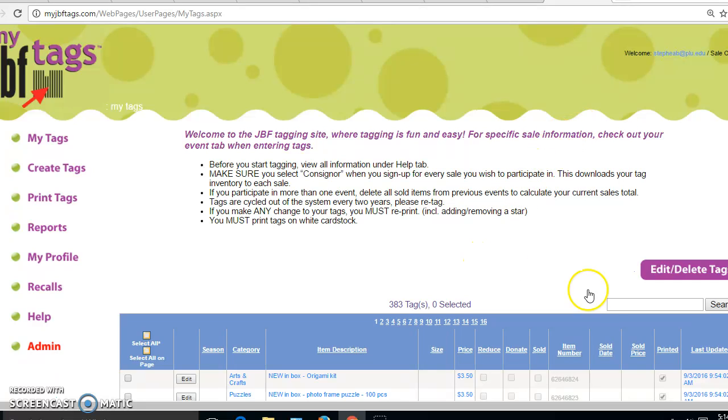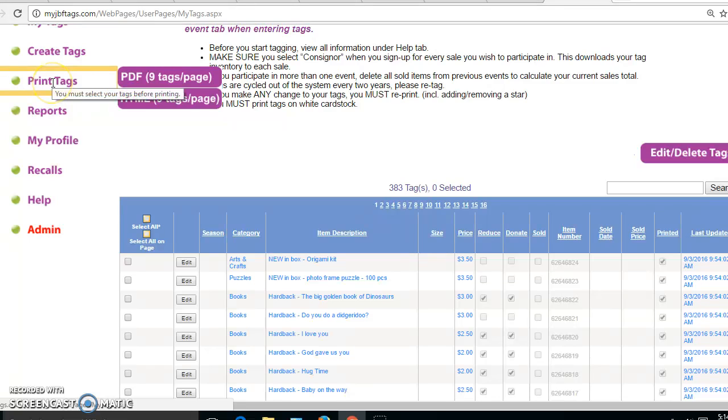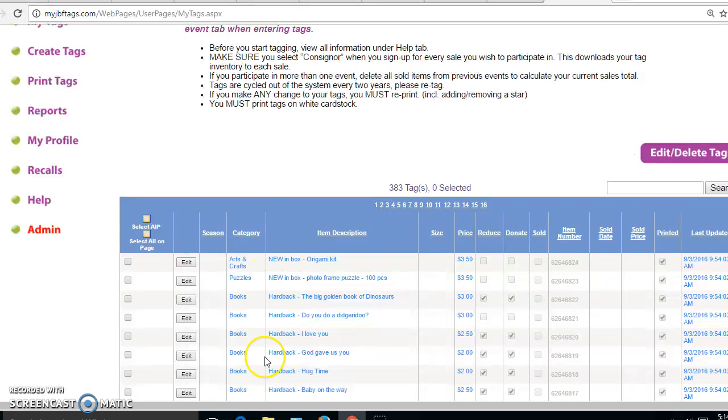Here are my tags. You can see that I've created lots of tags in here. The print tags option is right here. I highly recommend the PDF nine tags per page option if you have an Adobe product on your computer — that's your best option. If you don't have an Adobe product, the HTML option is fine as well. But when you click to print, you have to have tags selected. So if I want to print the tags that are showing, I need to tell the system that's what I want to print.